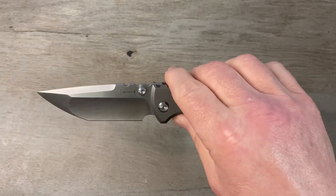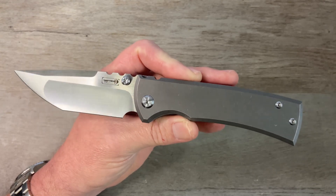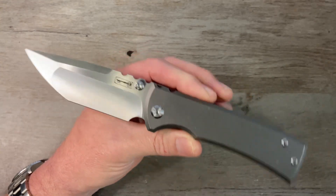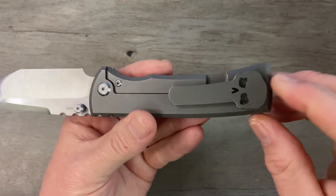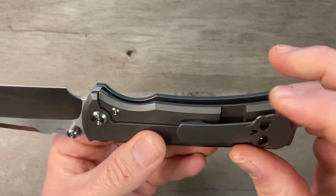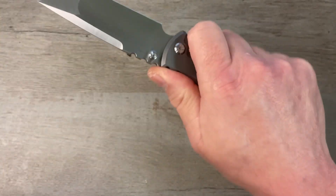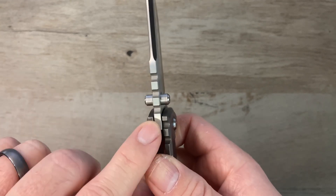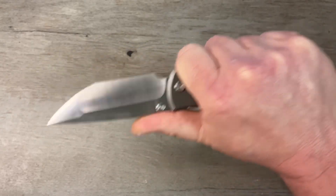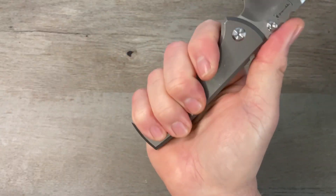Chavez is known for big overbuilt knives and this one is no exception. We've got that nice neutral handle shape which I really like because it works for everybody in the hand — this thing is super comfortable. No hot spots, no warm spots, everything is chamfered down nicely. There's no pokey parts or sharp edges. We've got some nice big tread-style jimping here which provides a good bit of traction for your thumb.